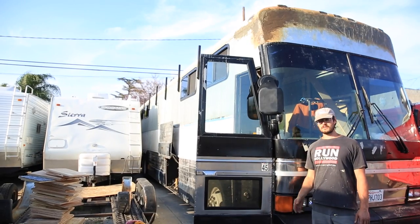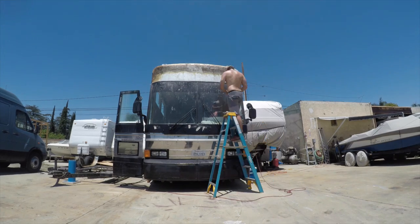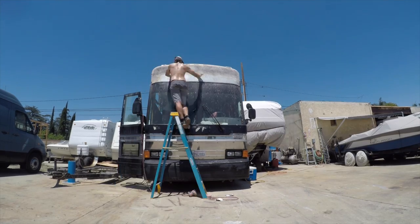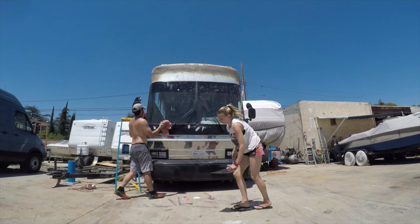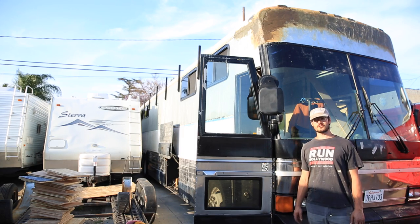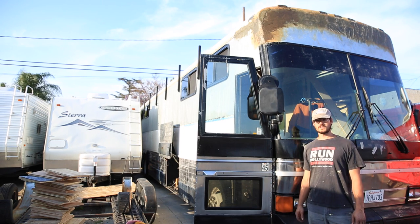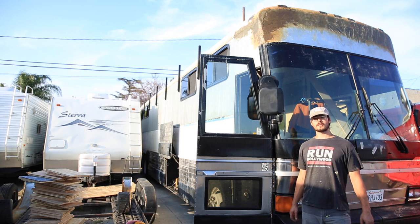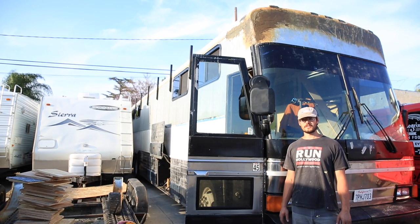On the outside, we've been doing some fiberglass work up on the top of the front cap. It's been a long, arduous process — spent quite a few hours up there on the ladder. It looks rough right now, but once we level everything off with the sander, fill it with some Bondo body filler, and smooth it all down, it'll actually look pretty good. We'll do a separate video on the fiberglass work itself and show a little bit of the trial and error we went through.